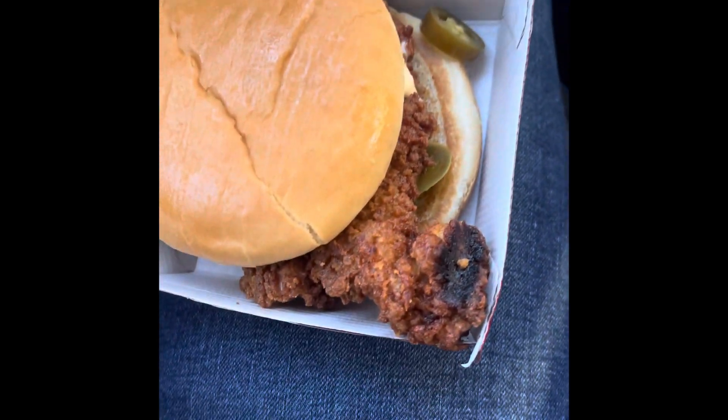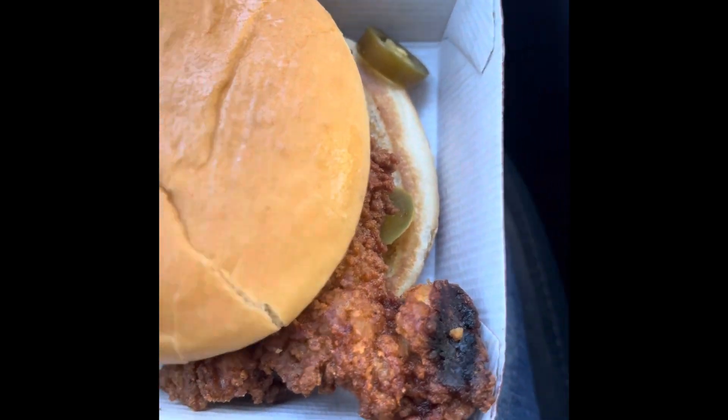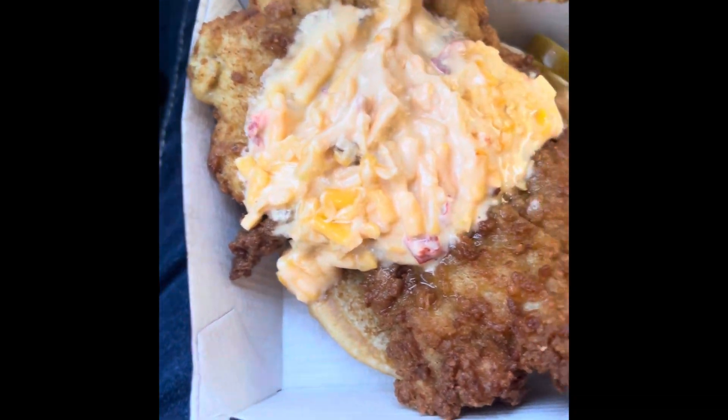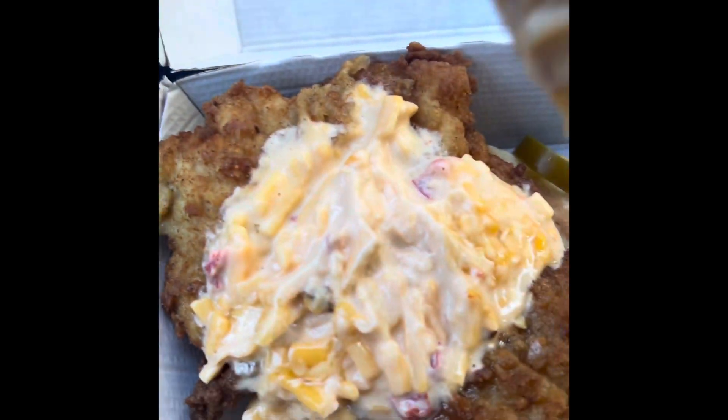It's $6.75 for just the sandwich and $10 for the combo. This is my meal. I have a bit of pimento here, and as you can see, the pickled jalapeños as well.